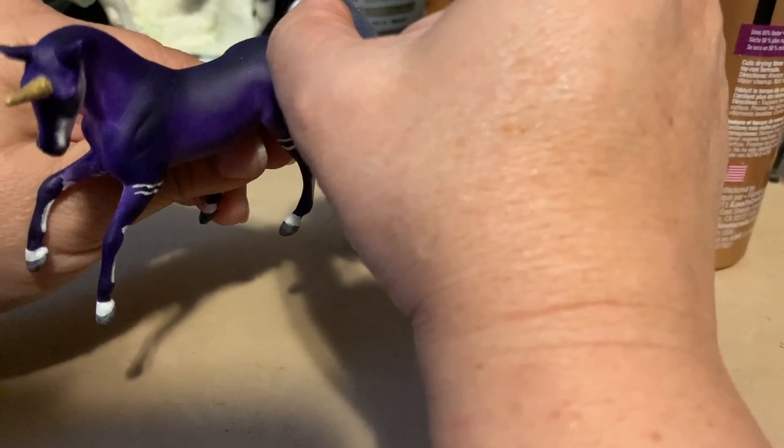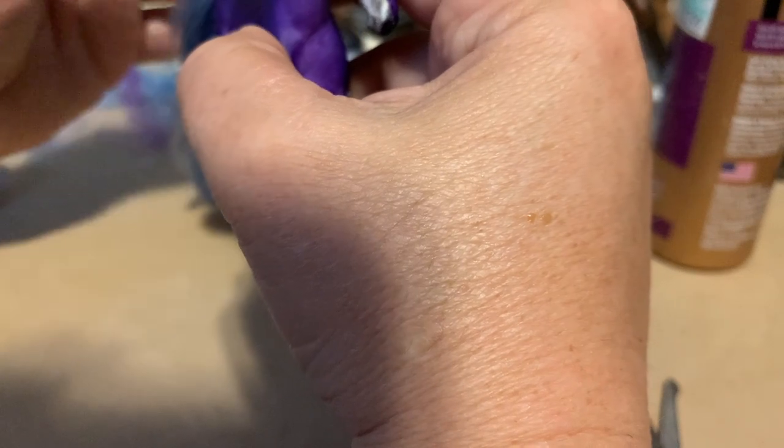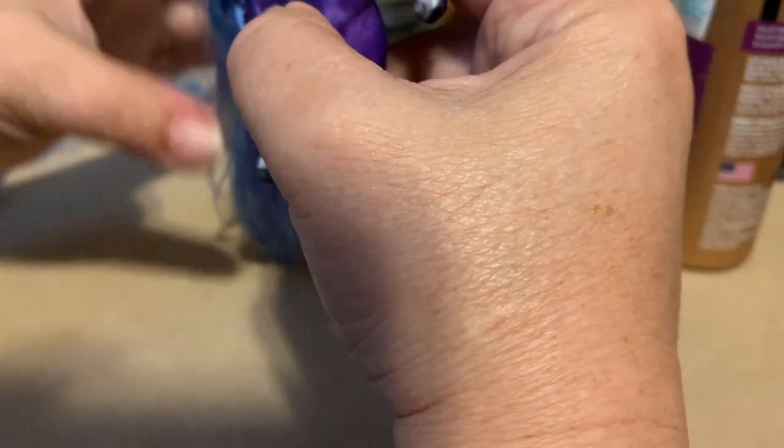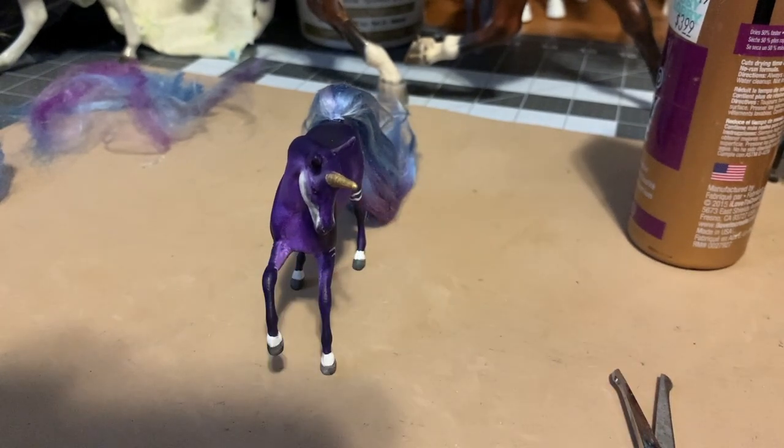I will say now that once I do that, that will be the end of this first video. I will do the mane as a whole separate video, so stay tuned for that. I'll come back in about an hour and just show you how I'm going to finish up the tail.